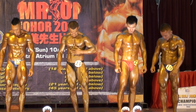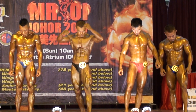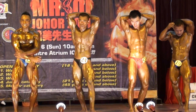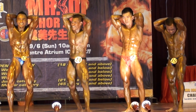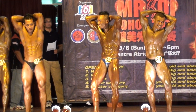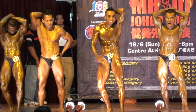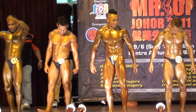Our final pose will be your overhead abdominal pose. Okay, ready, flex! Okay, contestant's done.